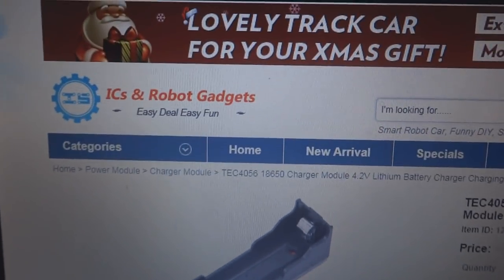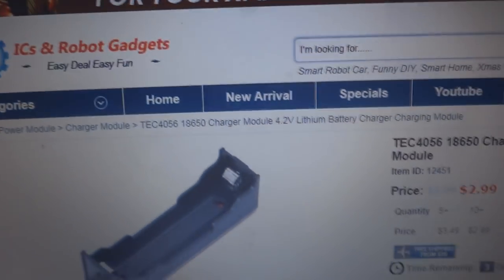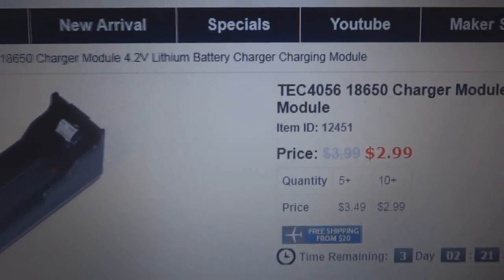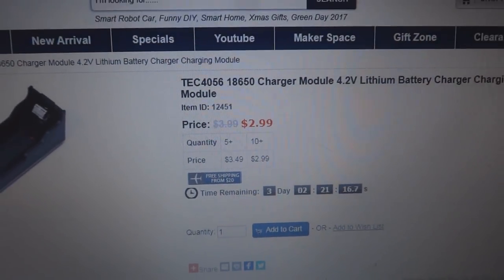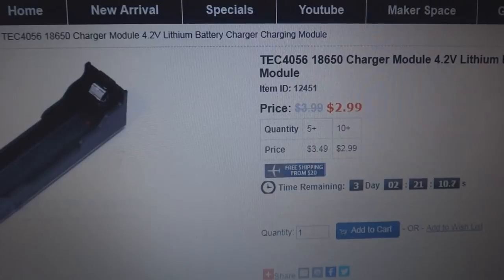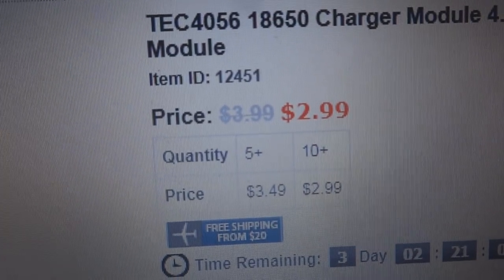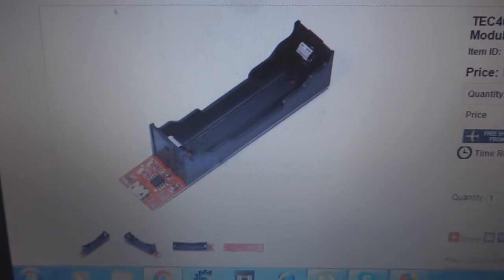Here is the IC Station product. You can see this is the IC Station website for this particular product. This is an 18650 charger module, model number TEC4056, a 4.2 volt lithium battery charging module. The regular price is $3.99, but they are giving a discount and it is $2.99 at the moment.